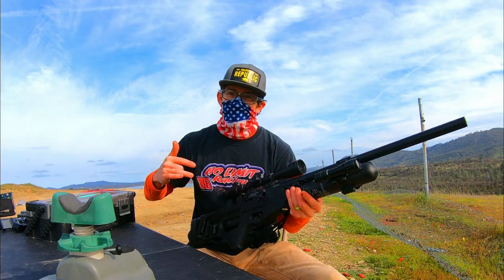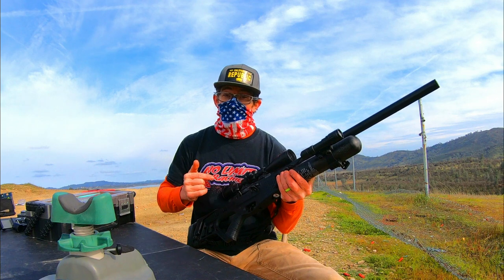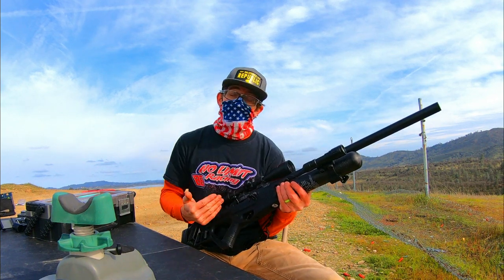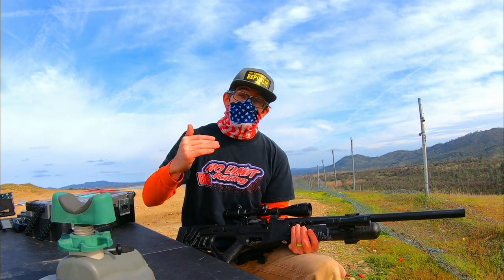What is up guys, Maccabee Speed coming at you practicing some speed shooting drills today with the 25 caliber Hats on Blitz out here in the long distance range in northern California. Shooter Steve is not joining me today because he has other life obligations, but this gives us a great chance to utilize the entirety of the foosball table target.